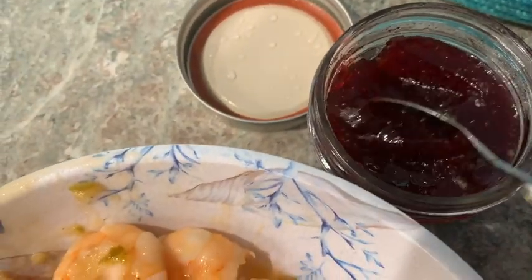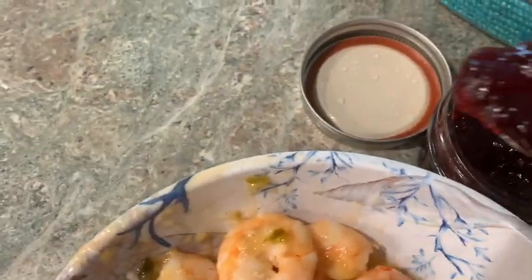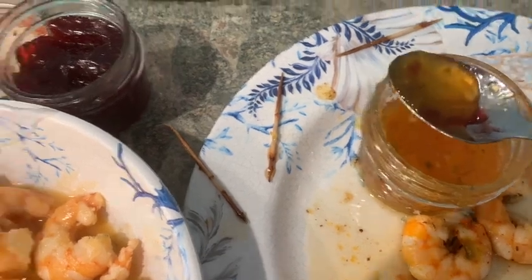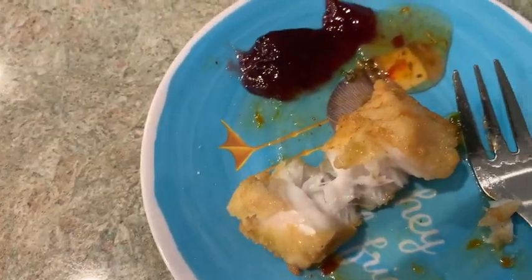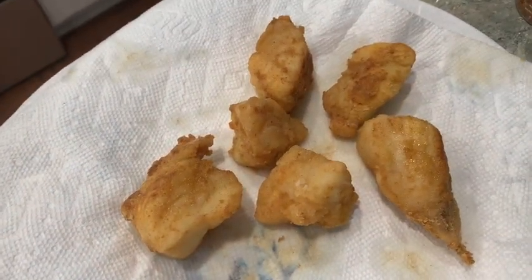Next, I took little pieces of grouper and pan fried them with a light coating. I'm going to take the grouper bites with a little bit of muscadine jelly and the peach pepper jam for dips. This was a delicious meal — we made a full meal out of all of this delicious seafood.